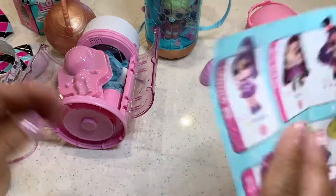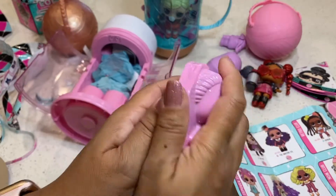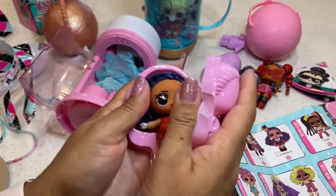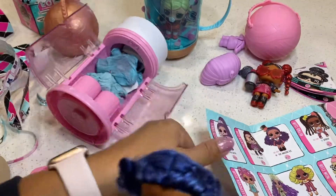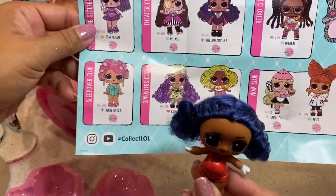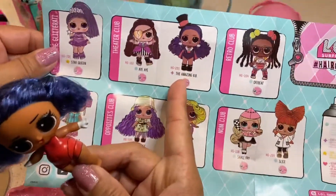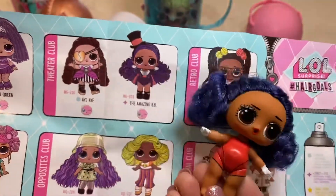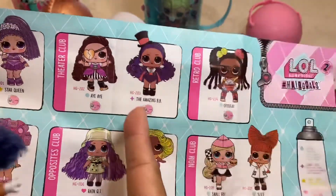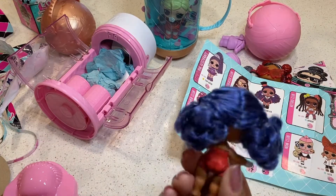Alright, I always start off with the doll, and here's the doll. It's not what I want — I never get what I want! I think this is Amazing BB. Yep, Amazing BB. Not too crazy about her hair.